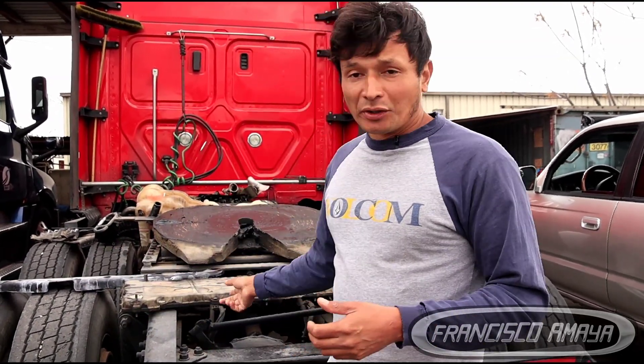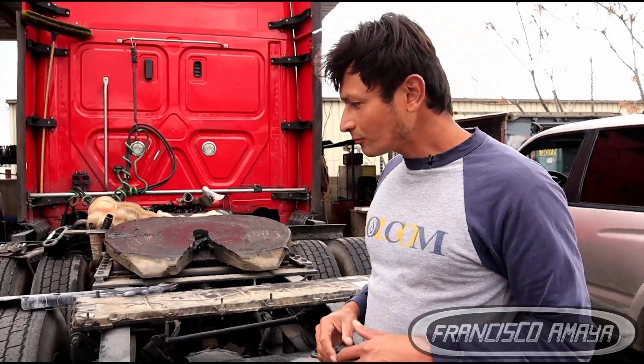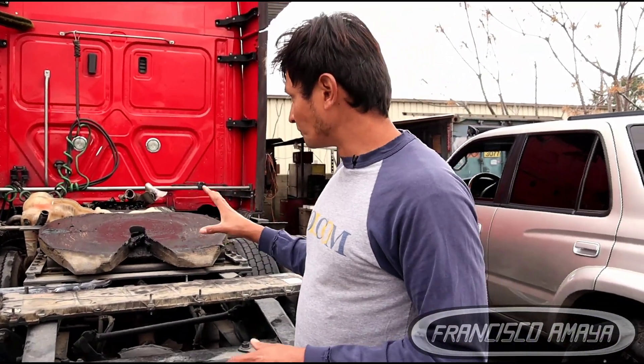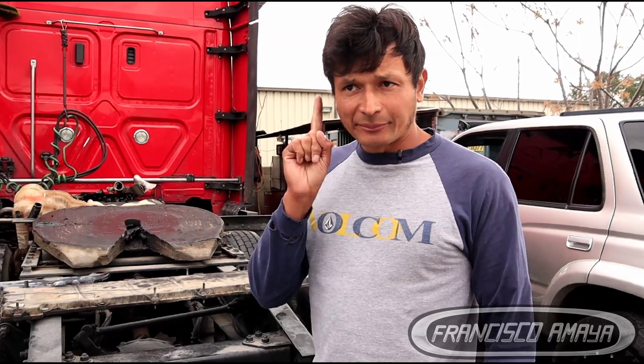As you can see, there are still many components from the engine here, all coming from the top area — we didn't take the whole engine apart. When doing a job like this, keep all components organized so you know where each one goes. Also, be sure to replace every single gasket you remove, because most gaskets wear over time and will start leaking. You don't want an engine that leaks after a repair.